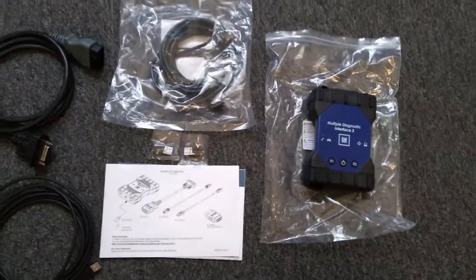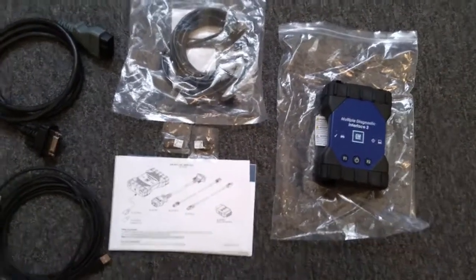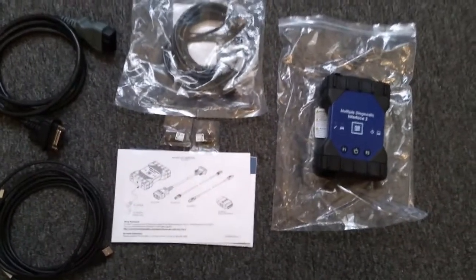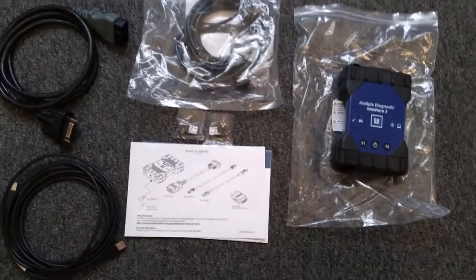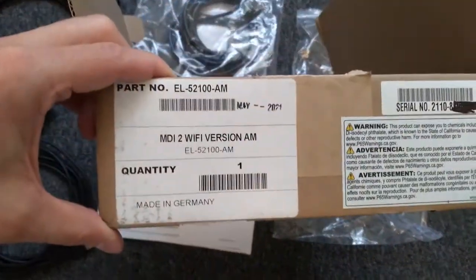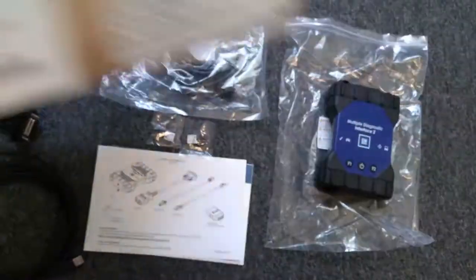This is going to be an unboxing video of GM's MDI-2. This is a genuine copy. Later on in this video I'm going to show you how to do a reflash on a used PCM. I purchased this from Bosch Automotive. This is the AM — that's the aftermarket version, made in Germany.